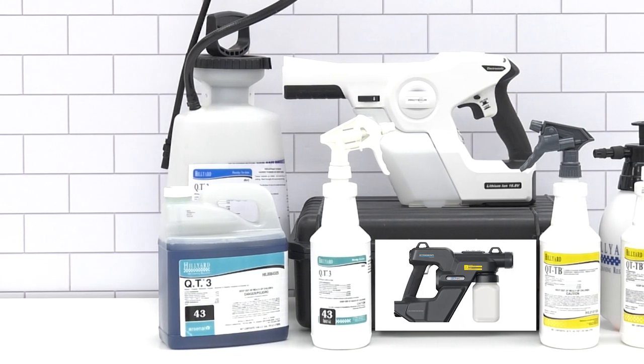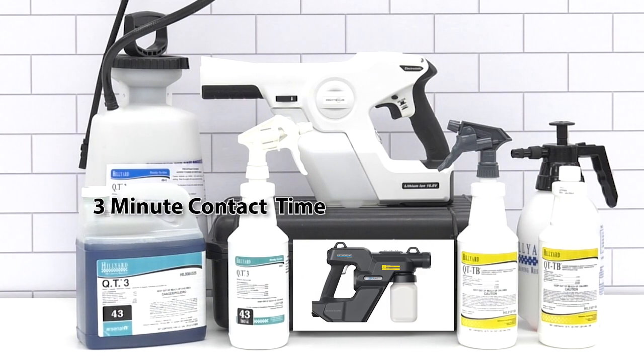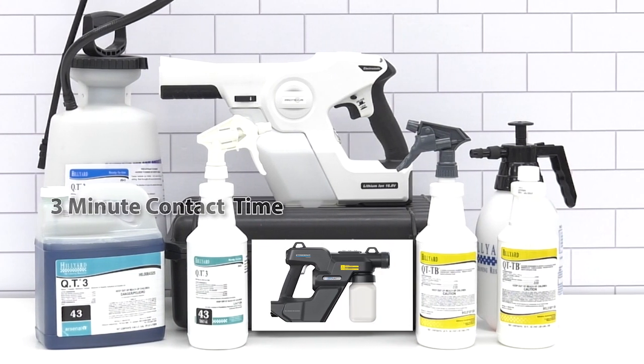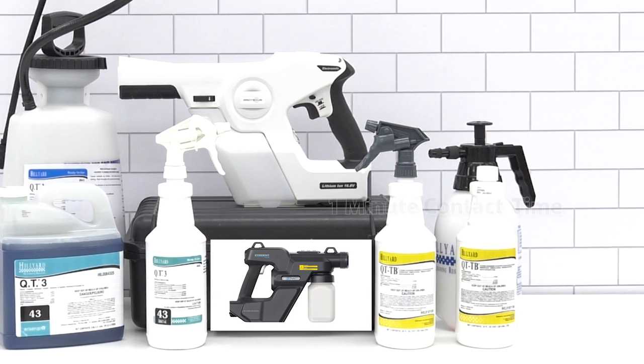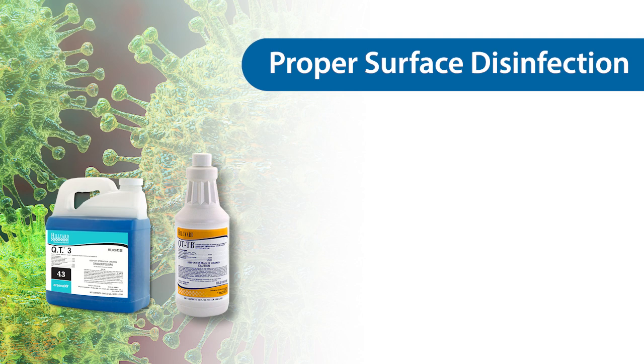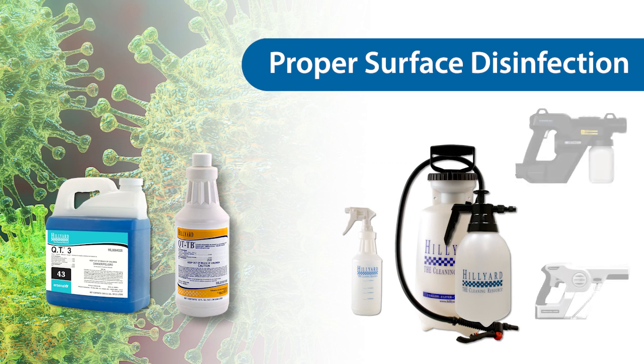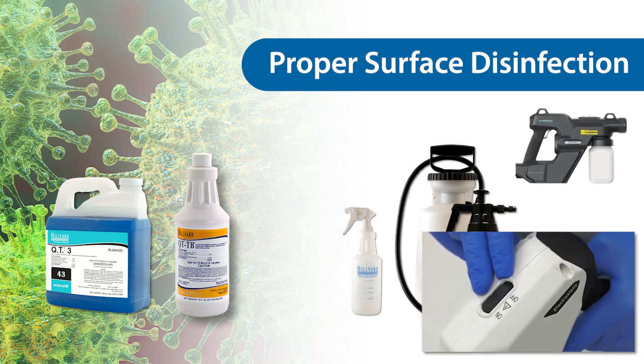QT3 is a dilutable, spray-only disinfectant with a three-minute contact time for SARS-CoV-2. QT-TB is a ready-to-use disinfectant with a one-minute contact time for SARS-CoV-2. Both products can be applied to the surface with a spray bottle, pump-up sprayer, or electrostatic sprayer only if the sprayer is not in electrostatic mode.